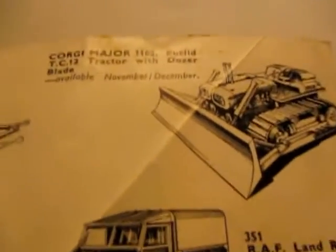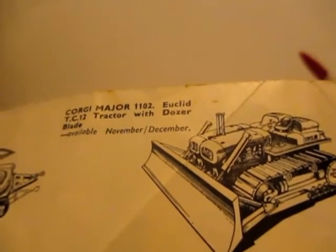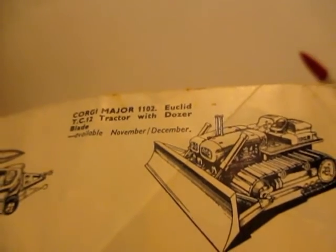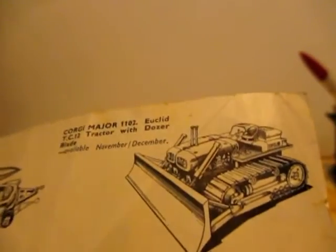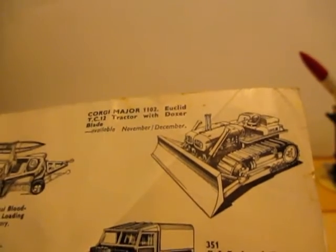Another model that shows in this rocket age pamphlet is number 1102, a Euclid T12 bulldozer. In the Great Book of Corgi it's got a nice colored picture with this bulldozer in the scene, so that's why I'm including it in these rocket age models.